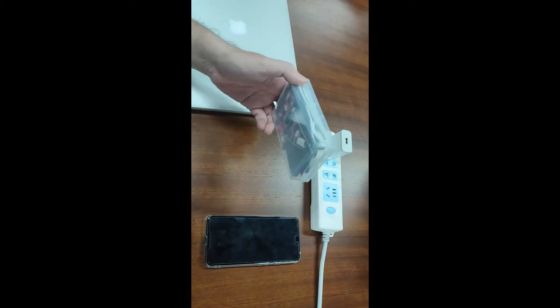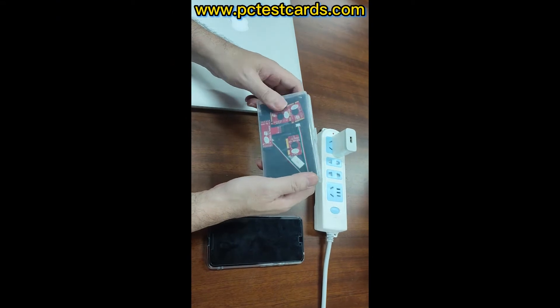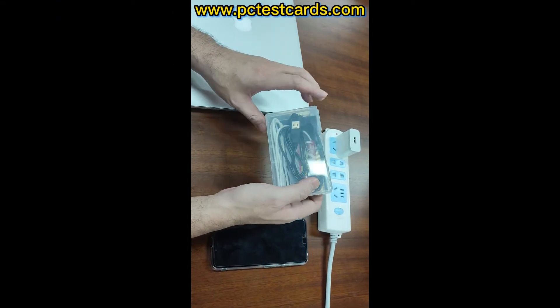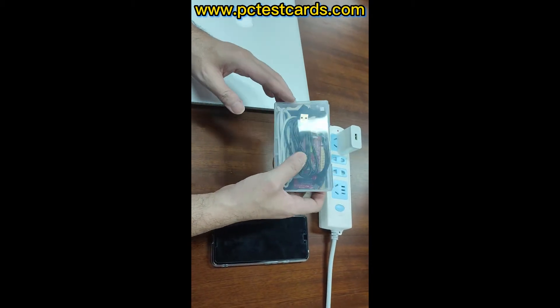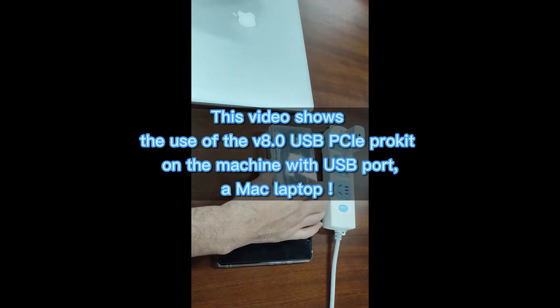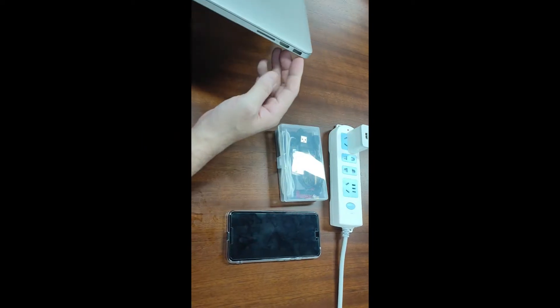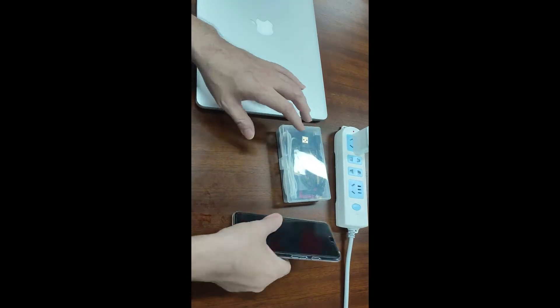This computer diagnostic key is very powerful because it is capable of troubleshooting both laptop and desktop computers. It also troubleshoots any machines with a standard USB port. So this time I have a Mac laptop, which also comes with a standard USB port, and I would like to see how well it works.